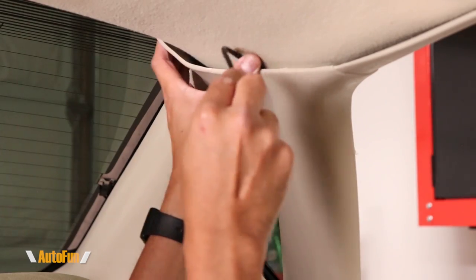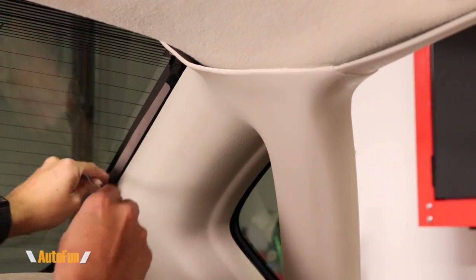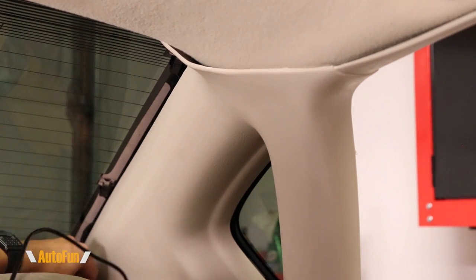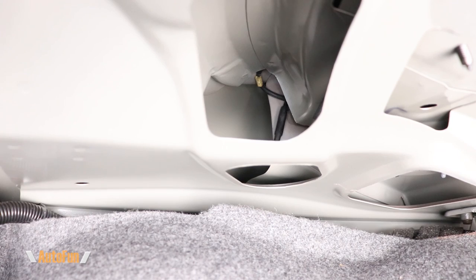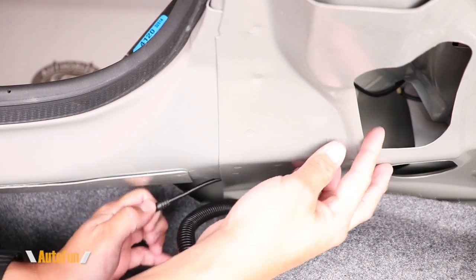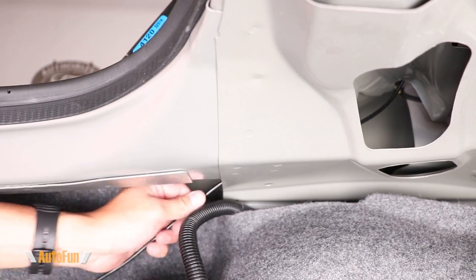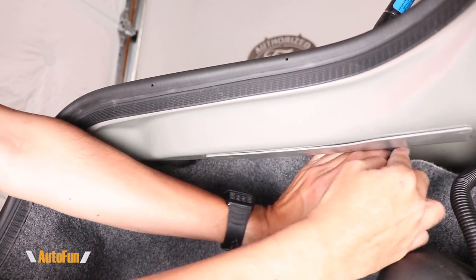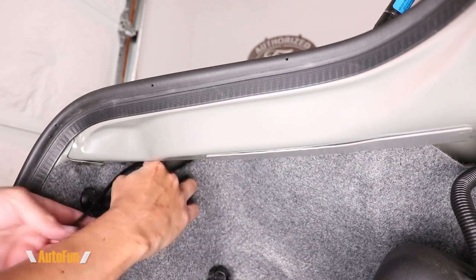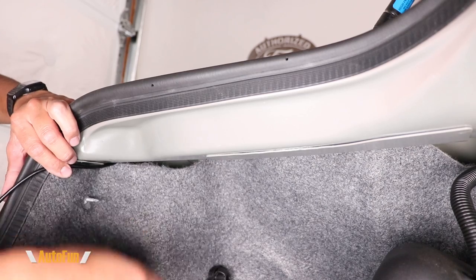Now let's see the outside mounting process. Instead of going up, I'll head down this pillar towards the trunk of the car. Moving to the inside of the trunk, you can see there is an opening where the cable has come through. I'll carefully pull the rest of the cable so I can continue routing it towards the back of the vehicle. Note that in some cases it helps to remove parts of the trunk liner to further conceal the cable.